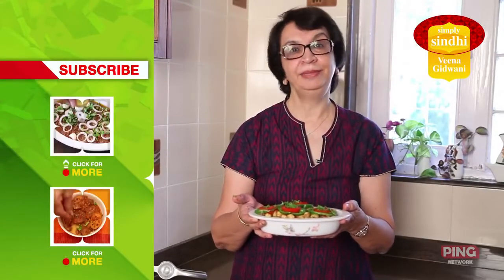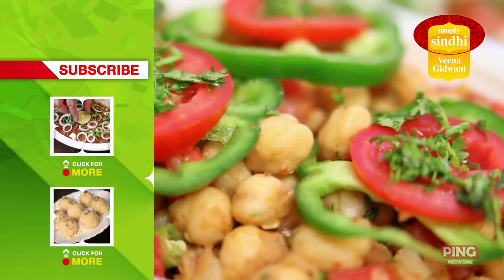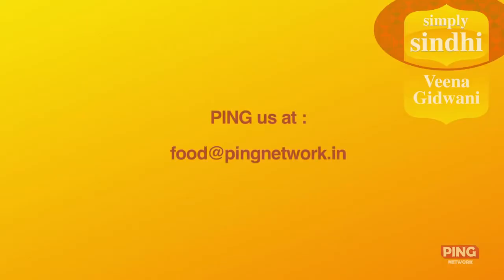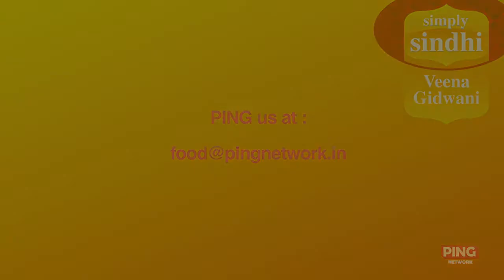If you enjoy it, please subscribe to India Food Network. If you have any feedback or comments to share, please write in to me. We've got loads more for you, so subscribe to this channel and ping us at food@pingnetwork.in to tell us what you would like to see here.